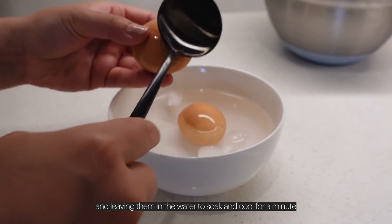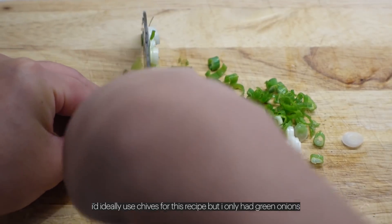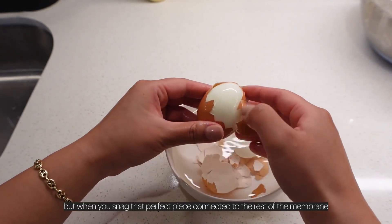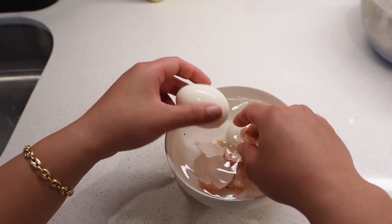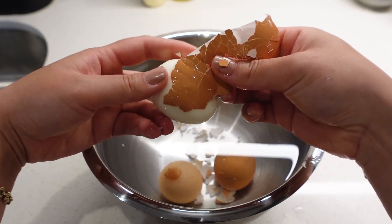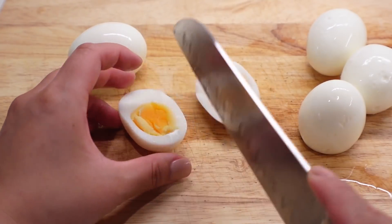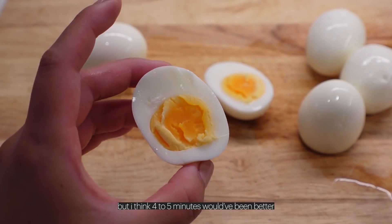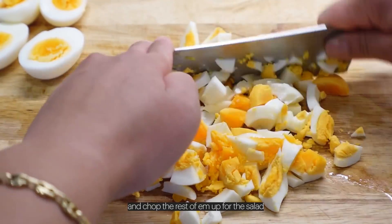After six minutes, transfer the eggs into an ice bath. I love tapping their little booties and leaving them in the water to soak and cool for a minute. I'd ideally use chives for this recipe but I only had green onions — it's okay though, it's still gonna be bomb. Peeling eggs is tedious but when you snag that perfect piece connected to the rest of the membrane, it is so satisfying. Moment of truth — she's cute but I think four to five minutes would have been better. Leave a few halves for the sandwich and chop the rest up for the salad.